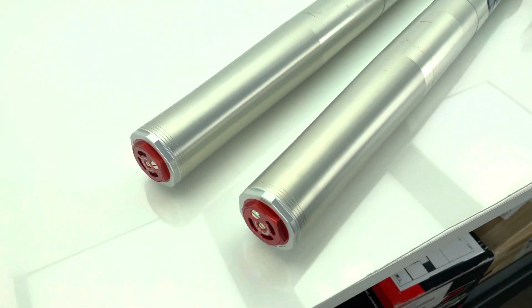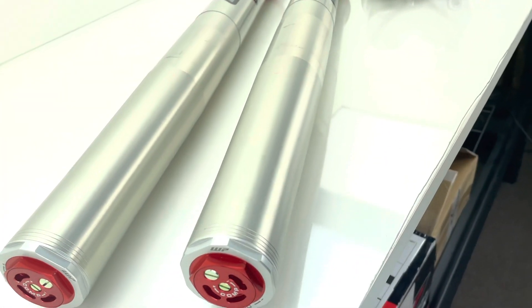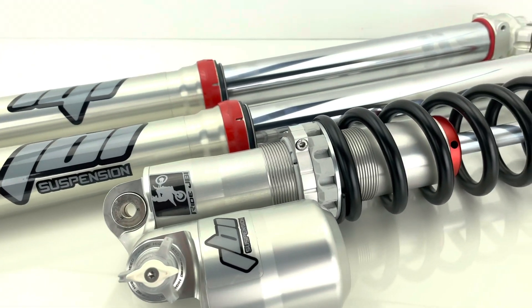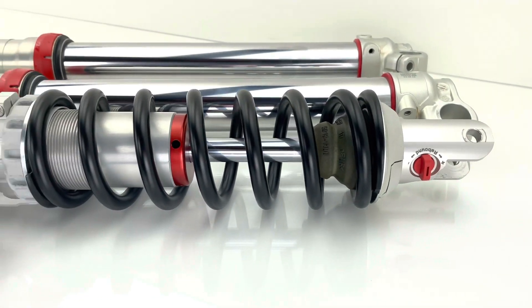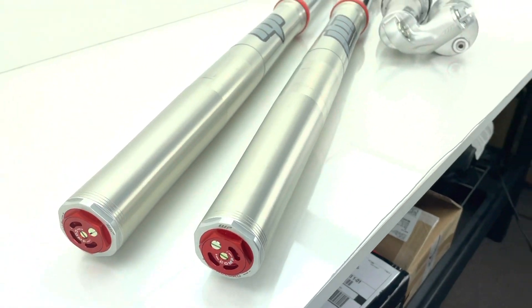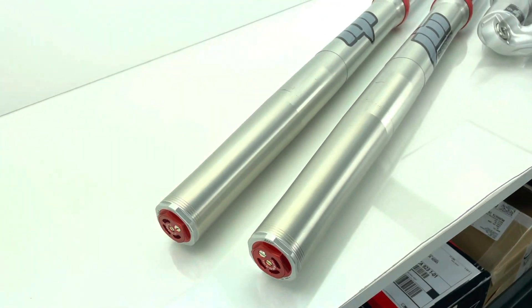These 2023 KTM models are definitely an upgrade over the previous generation. A lot of people who've been riding KTMs expect it to feel like their previous bike, and when it doesn't, some of them don't like that. But over time people will get more acclimated with the new chassis — before you know it it'll be 2025 with 23s, 24s, and 25s all on the same chassis. Right now at Ride JBI we're quite pleased with the new 2023 bikes that KTM released.